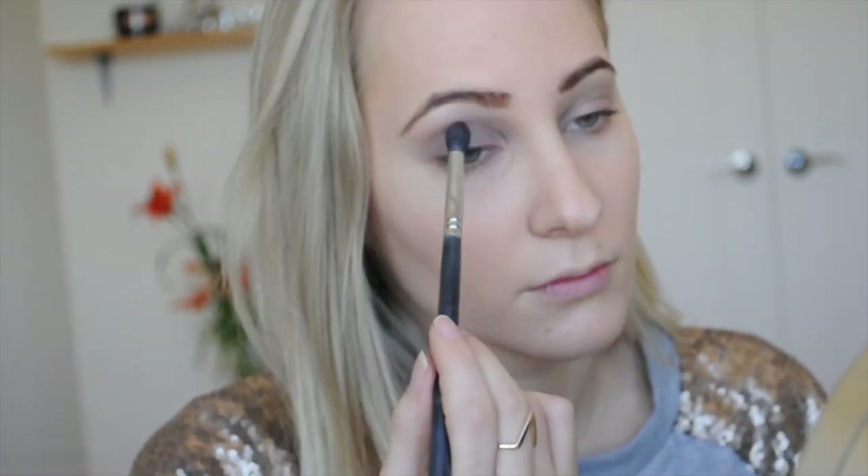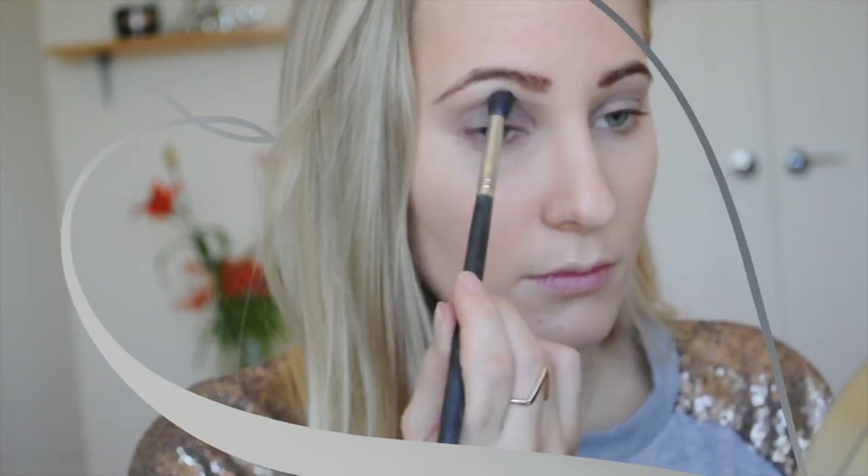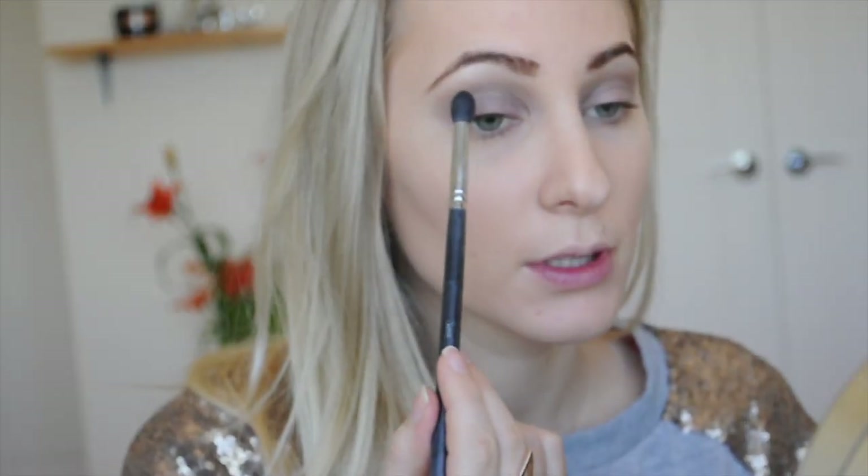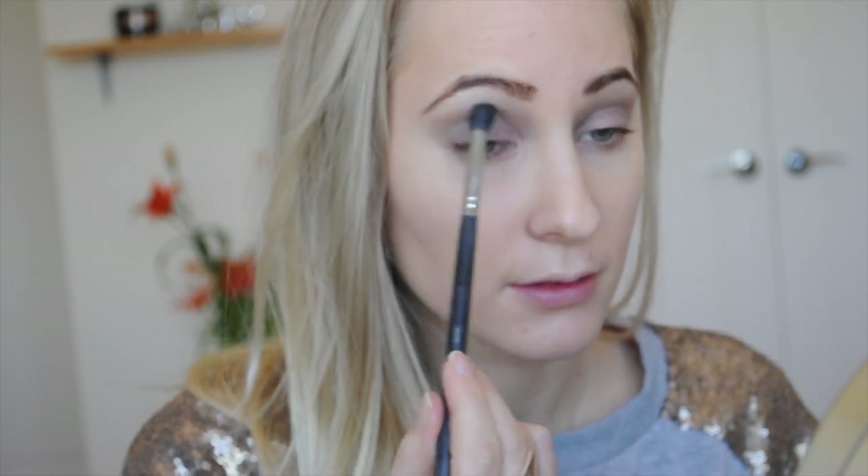Putting that onto an SS224 brush, I'm going to blend this from my under-brow highlight into the crease line, blending in between the highlight and the crease. I just want to have more of a gradient effect going down for a very minimal transition.